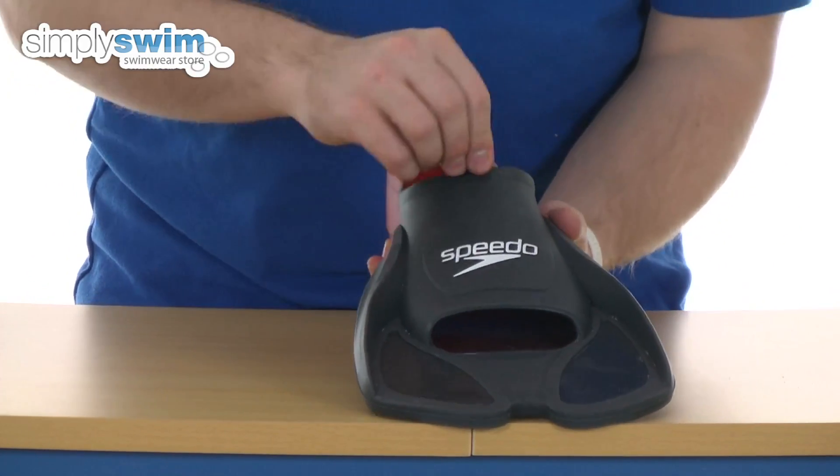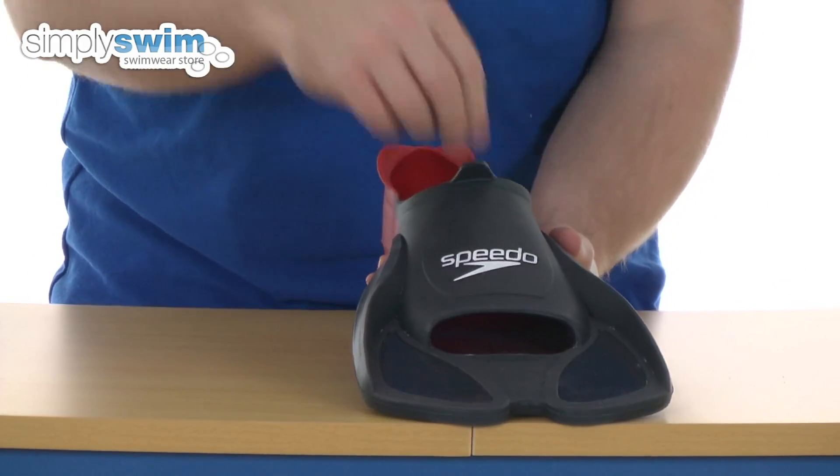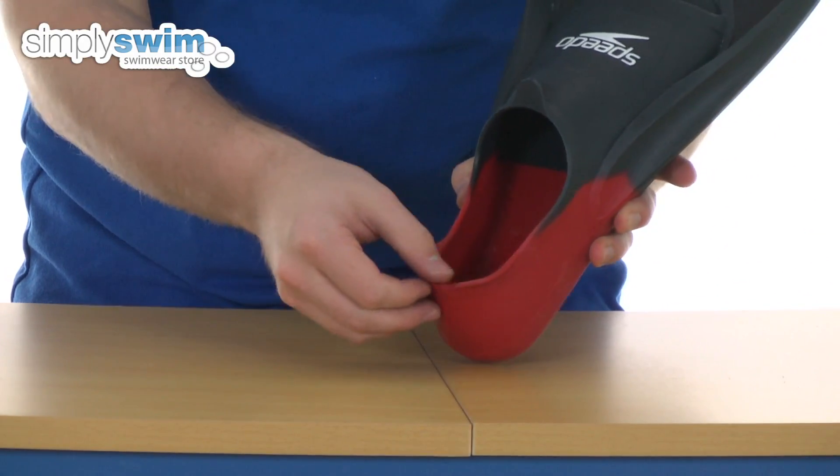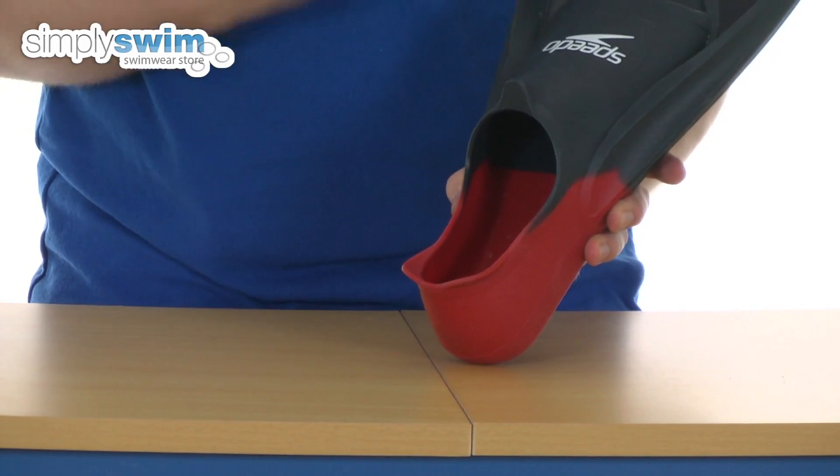There are a few additions — you have got the pulpit there, so when you're getting them on or off, it's nice and easy just to hold onto that. And they have curved the edges on the back on the heel, just to stop blistering.